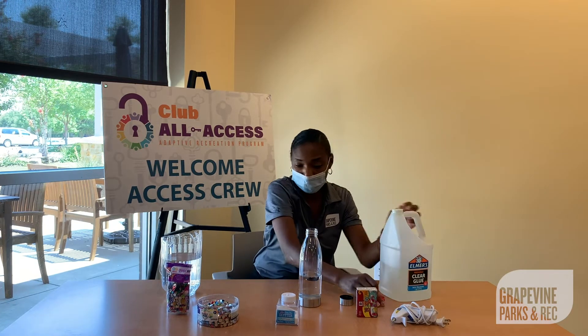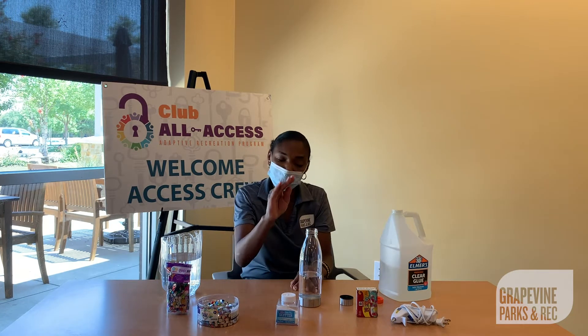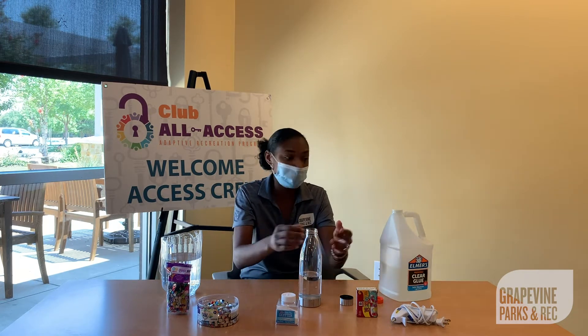What the glue does is helps anything that you place in it. The more glue you put, the slower your items will float in the water.